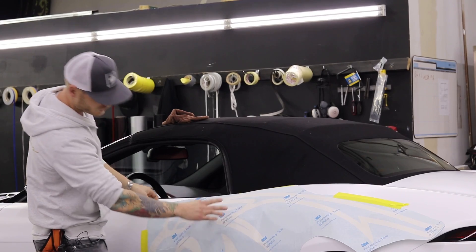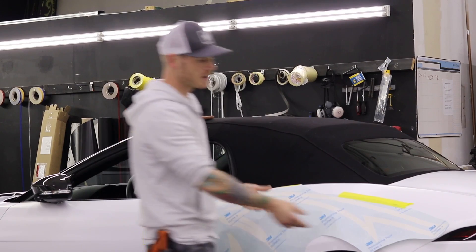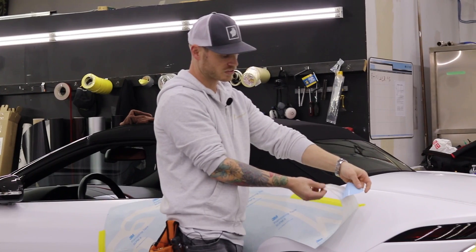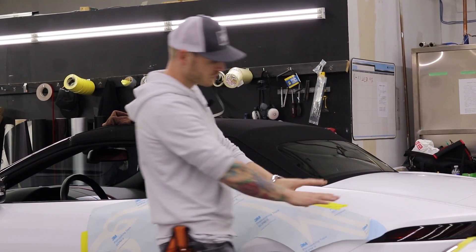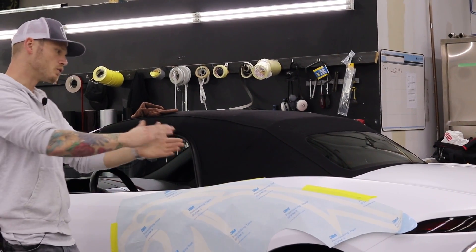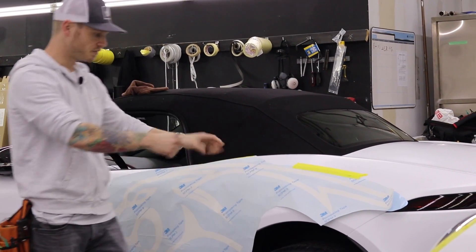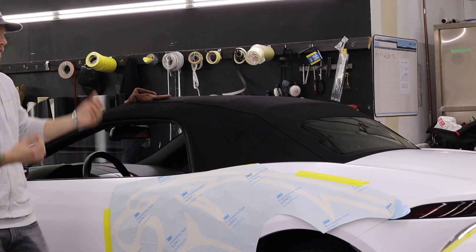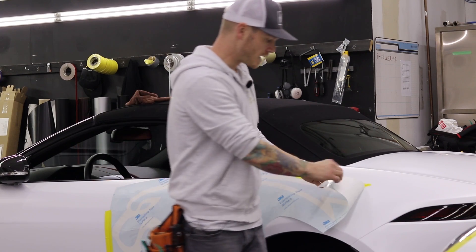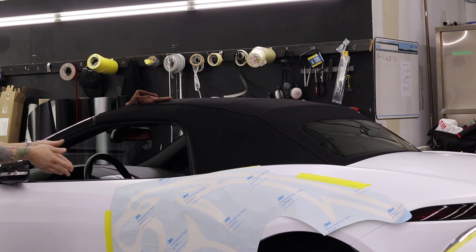I didn't plot this out — a friend of mine did. The film comes with 3M pre-mask, which is basically like your transfer paper. It's the stuff the sticker sticks to, and it releases from the sticker a lot more easily. That way when you go to put the decal down on the car, you're able to peel off the pre-mask without peeling off the decal.